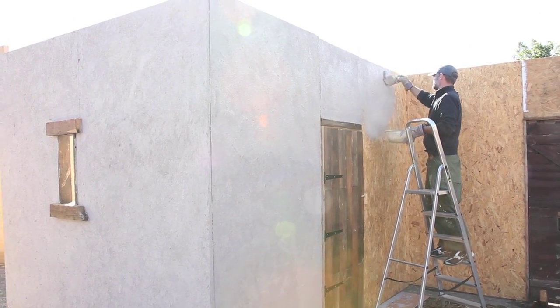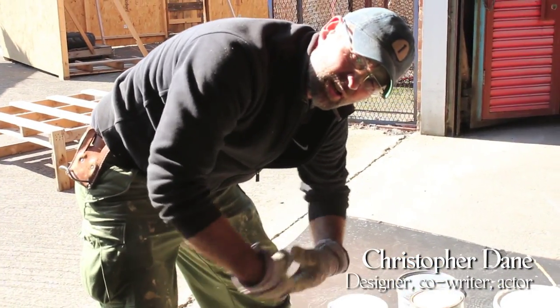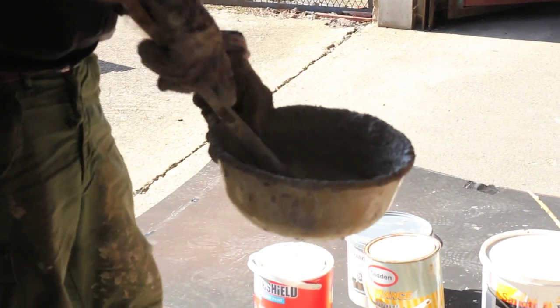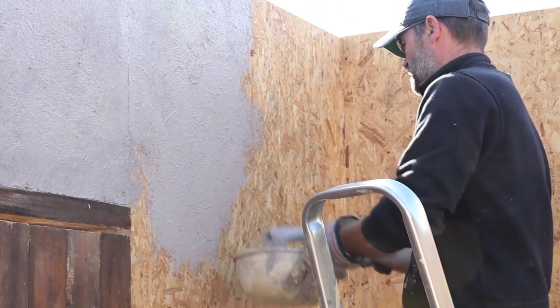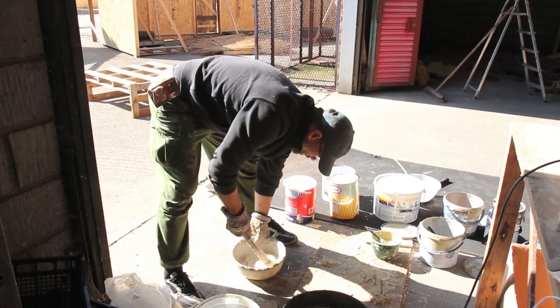I am sourcing locally sourced sawdust into our paint so it looks like render. So instead of rendering a building and then moving on to paint it, we try to do it in one go.